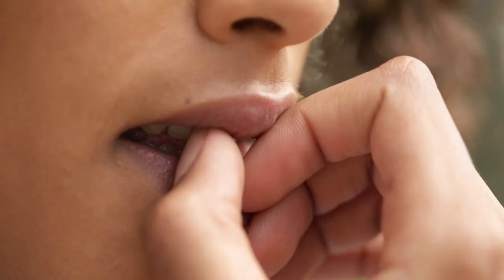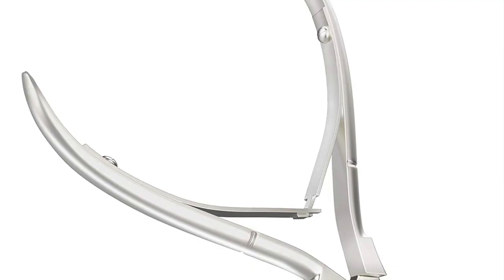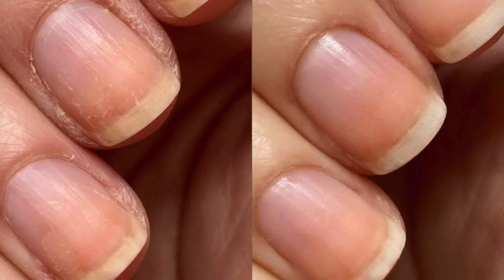Okay number three, no biting and no clipping. And I'm not just talking about your fingernails, I'm talking about your cuticles as well. You want to stay away from any kind of nipping tools or nail clippers, especially if you're trying to grow your nails, but taking care of the skin around the nail is just as important as the nail itself.